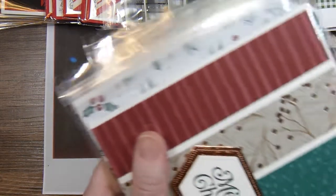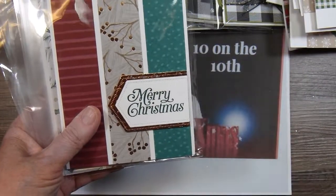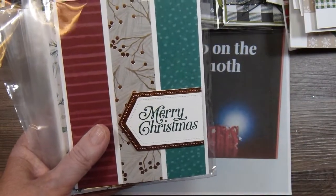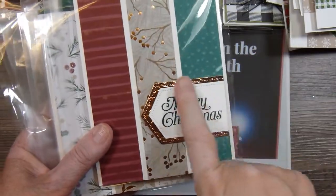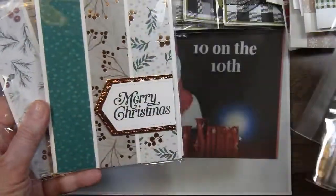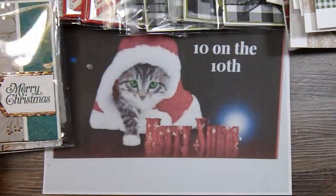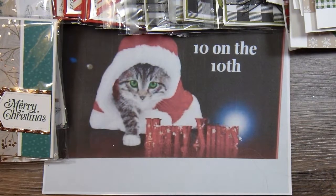For August I used some really pretty specialty paper from Stampin' Up! — I believe this was from last year — and then some gold foil that I embossed. I just cut up different pattern papers and put those together.